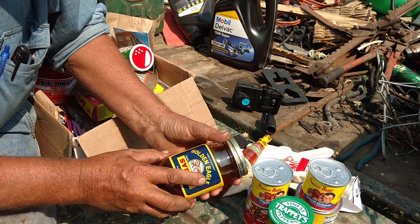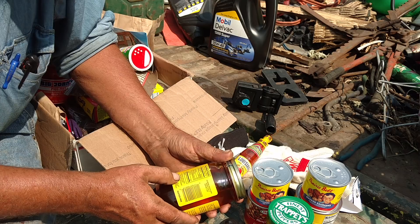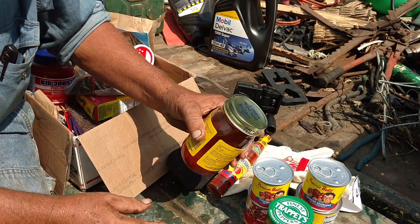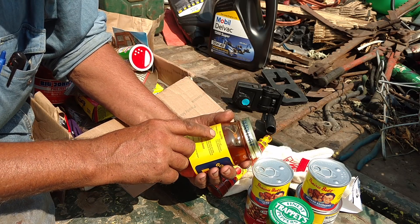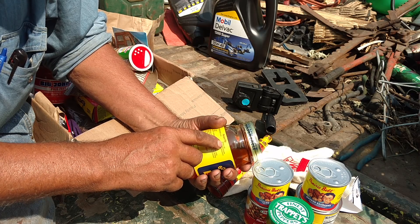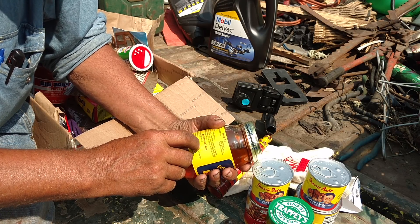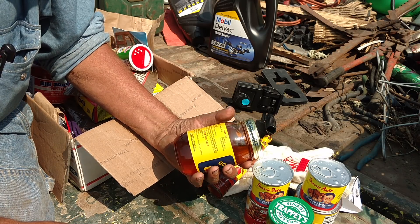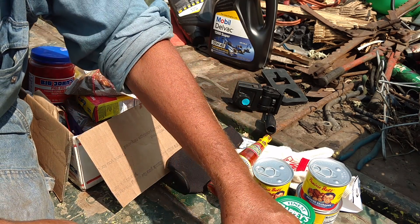Golden Eagle syrup. Looking at this, it's a blend of corn syrup, cane sugar syrup, molasses, and honey. I don't know if you'd use this on cornbread, but I think it's one of those things — they've got the recipe for pecan pie, a food which I have had and found not to my taste, it's just horribly sweet. I think this is probably used more in cooking and other recipes than it is as a syrup.